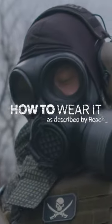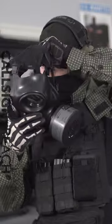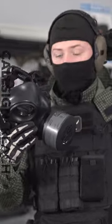Generally, what I found is that you want to put the actual mask part on first and then pull the strap behind your head.